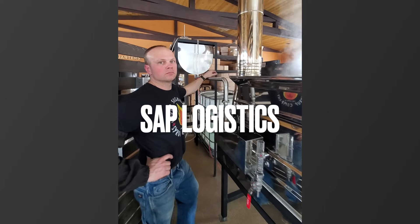Join us today as I show you how we handle sap logistics using our automatic head tank here at Smoky Lake.